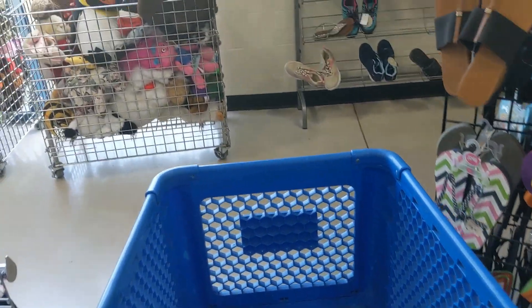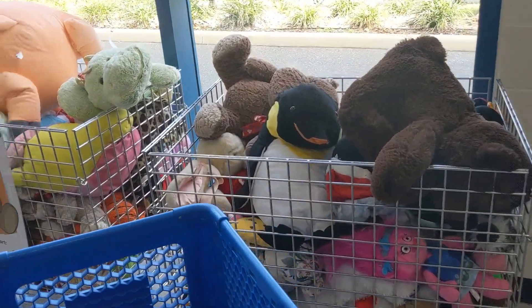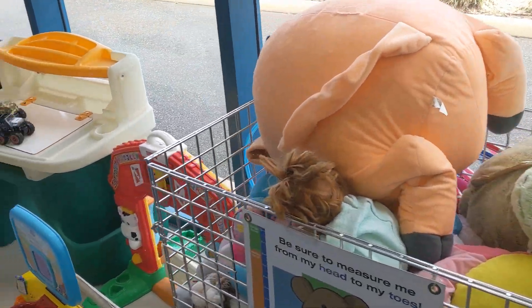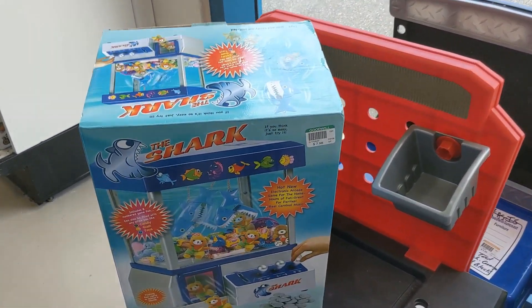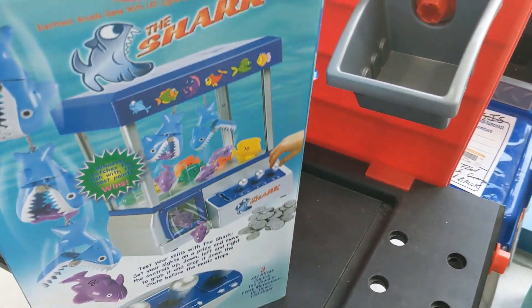When I got to this store I headed over to their toy section. First thing I saw was two bins full of stuffed animals — nothing for me, they don't sell for much. There were a few more toys I didn't like, then I saw this shark game. It's a mini version of the arcade game The Claw. It was only $7.98. I've sold them before so I kept it. This is a miniaturized version of the stand-up game you see at arcades — you put money in, use the controllers to move around inside, and try to grab a prize. I bought this for $7.98 and they usually go for about $40, so I think I'll do okay on it.